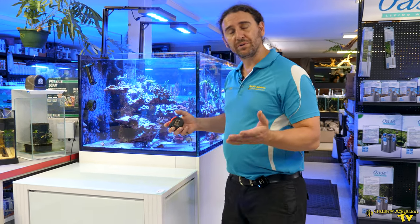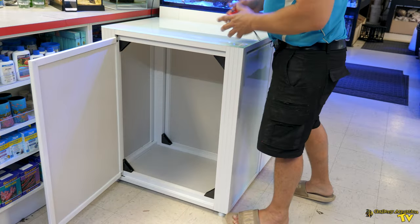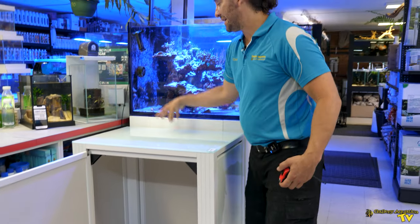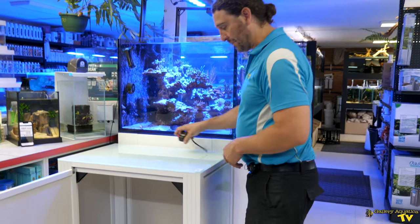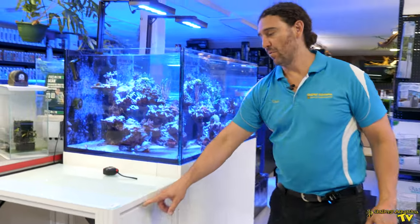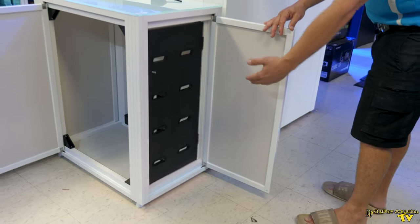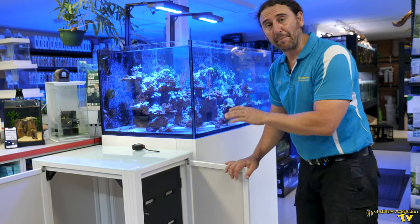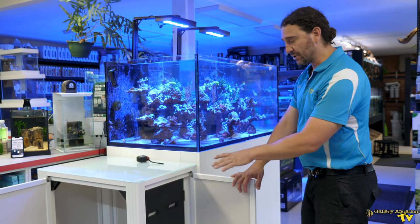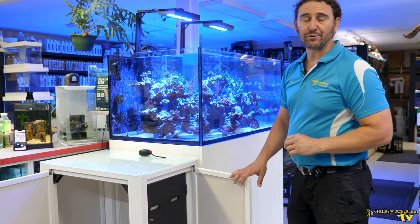They have four doors that open up. They're effectively just normal cabinet doors, but the front is where it's a little bit different. When you open up the front, you've actually got a false wall that allows you to do your cable management and mount controllers. Have a closer look at this and exactly how you use this to improve the cable management of your aquarium.